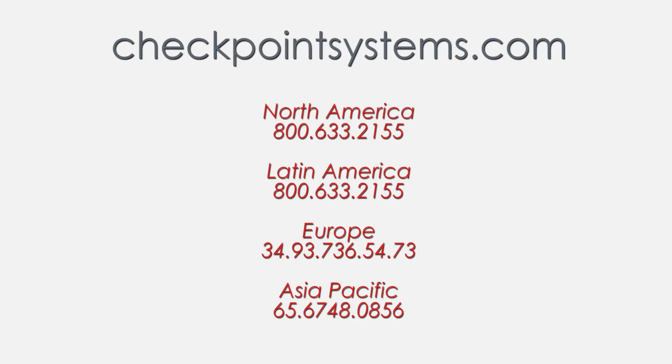For any questions regarding the Steel Grip or any other Alpha High Theft Solutions product, please call our customer service department or visit us on the web at CheckPointSystems.com.